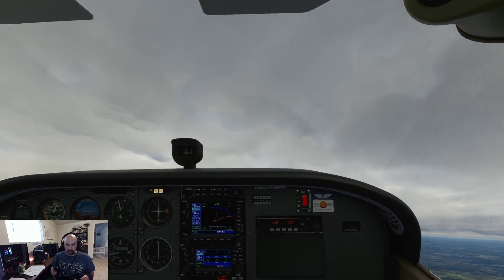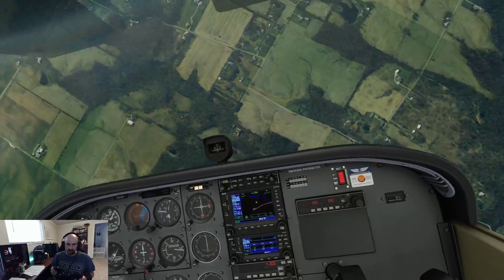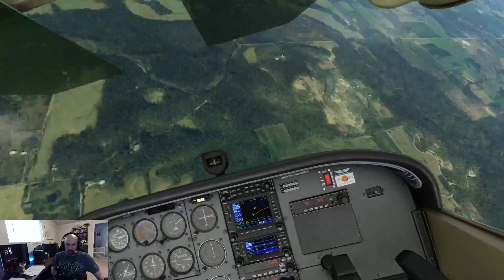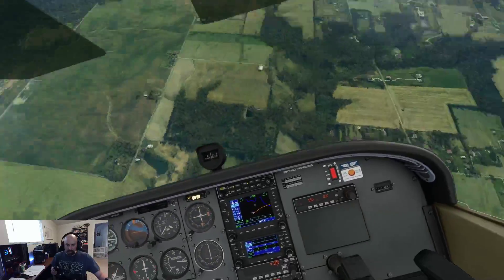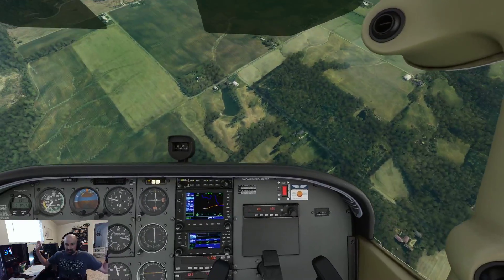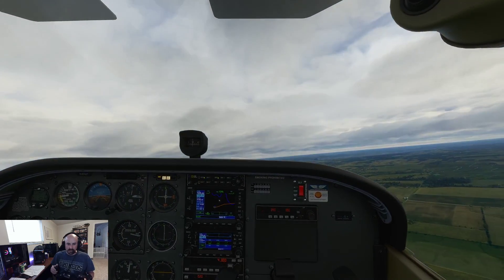There it goes — we're in the spin. There's one, two. Now watch this: if I add power, see how it just sped up. So no power, release the back pressure, and the Cessna actually recovers itself, believe it or not. Now you just pull out of the dive before you break the plane.